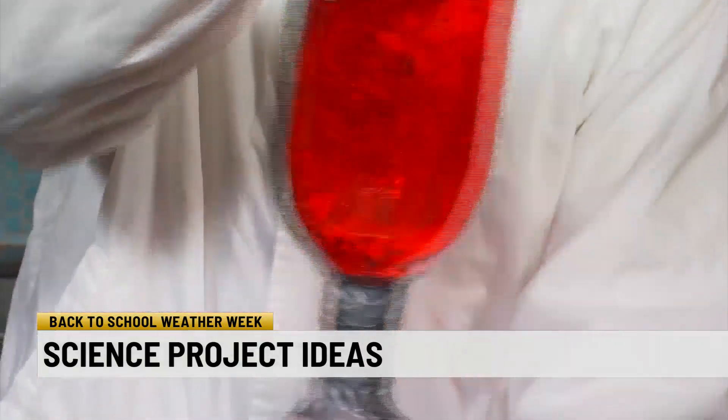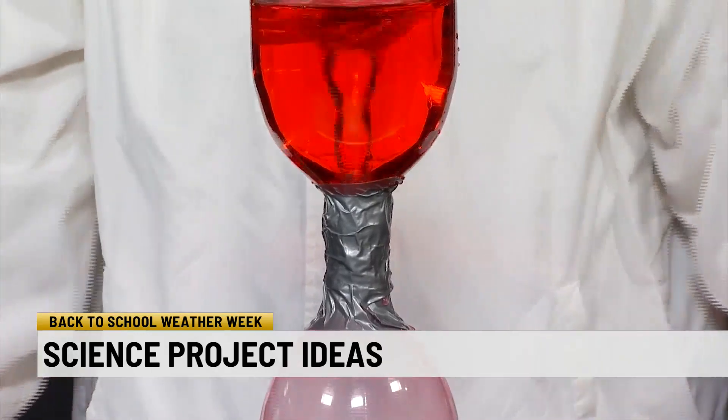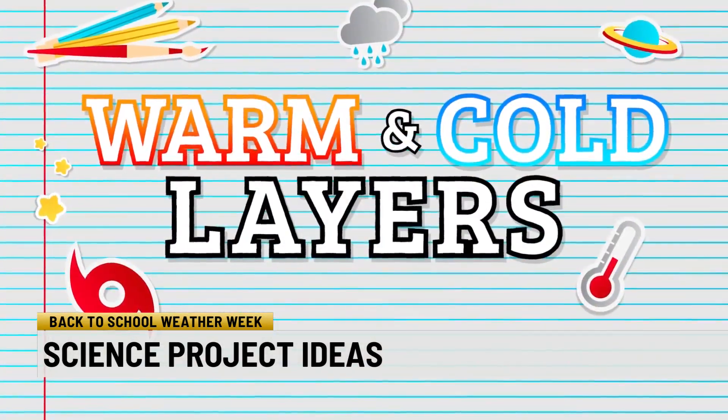Then all you have to do is flip it over, give it a little bit of rotation as you do so, and you have — looking at the top here — the tornado in a bottle.